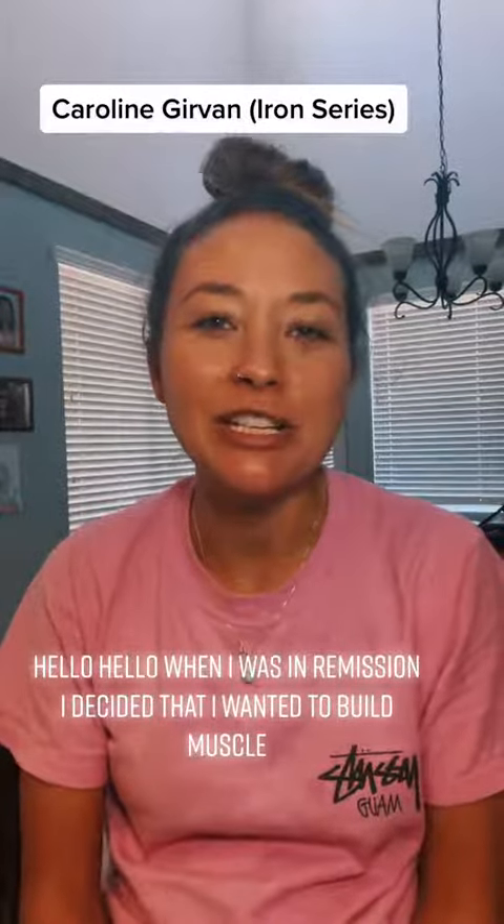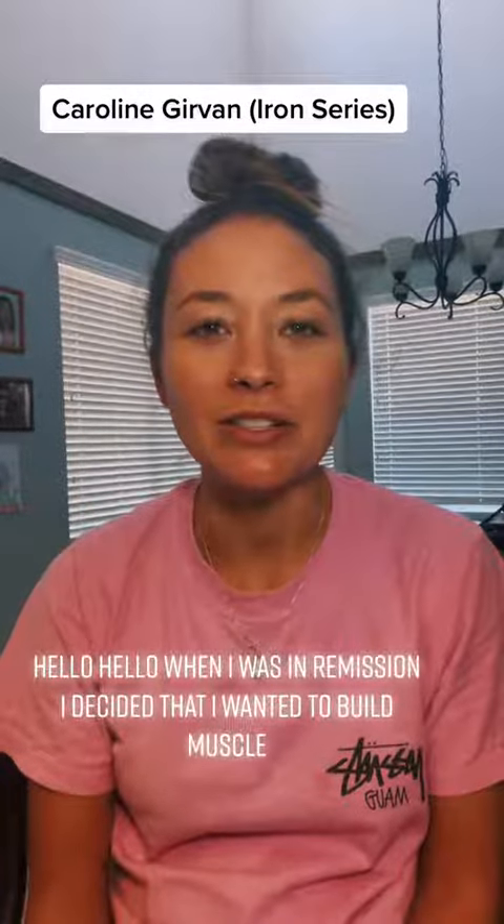Hello! When I was in remission, I decided that I wanted to build muscle. So I found this woman on YouTube — it's free — Caroline Girvan, and I did her Iron Series.